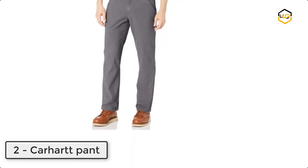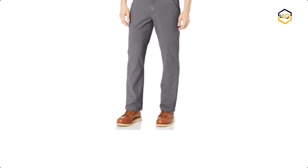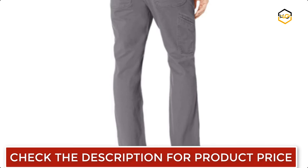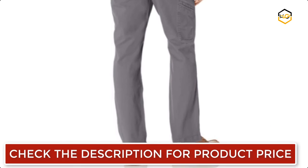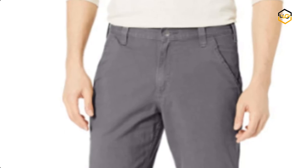At number 2, we have a Carhartt pant. This dungaree features a hint of stretch for comfort and a cell phone pocket for functionality. It's made from 8 ounce 98% cotton / 2% spandex canvas, with a relaxed seat and thigh, reinforced front slash pocket, and belt loops sewn on the seam for strength.